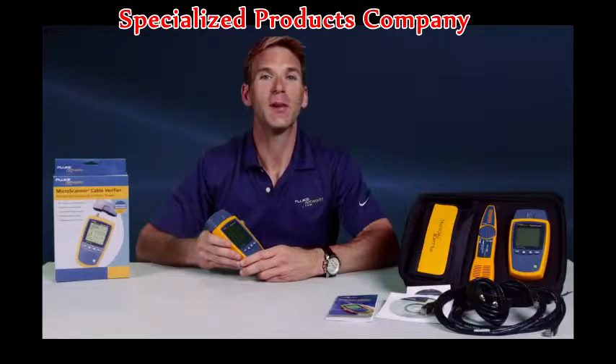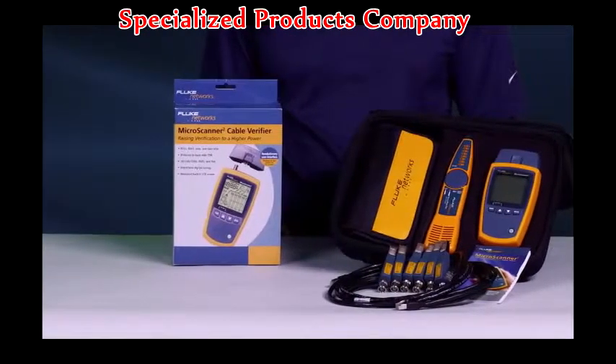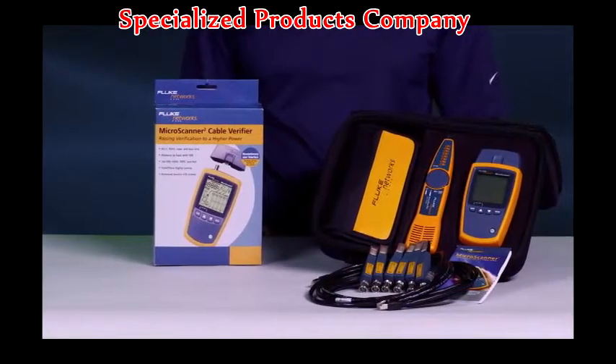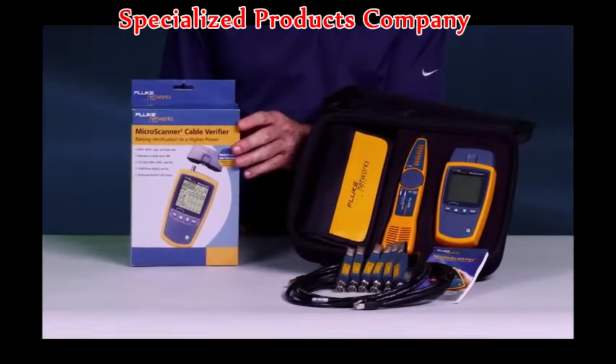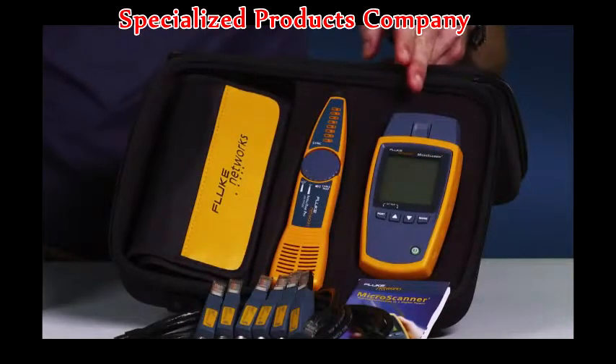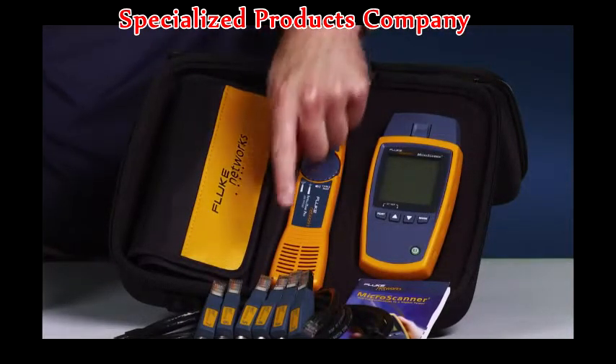The Microscanner 2 is a must-have and an essential work tool, providing the data you need to quickly verify and troubleshoot your networks. The Microscanner 2 is available in multiple configurations, starting with the MS-200 and the MS-2 kit, which contains the Microscanner 2, Intellitone Pro 200 probe, remote IDs, and additional accessories.